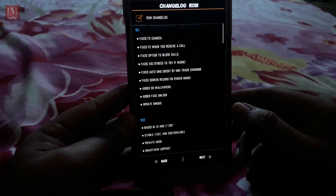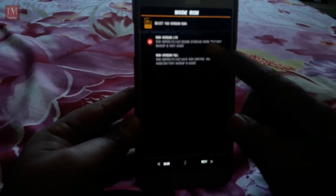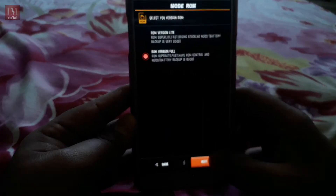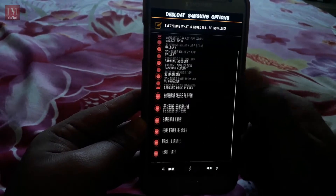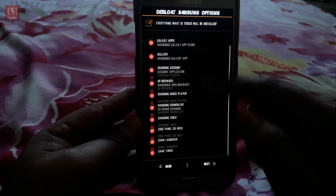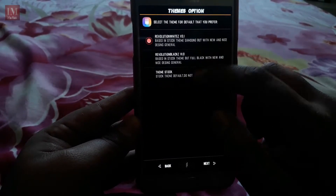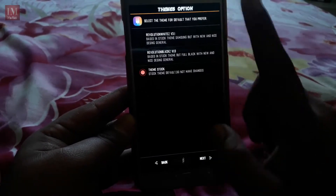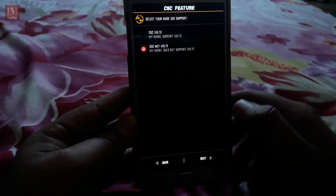Hit next to continue. You will see the changelog of this ROM. I recommend the full version of this ROM. I'm not going to change anything — 300 DPI. I'm going to select all these apps as they are very necessary, and for theme stock I'm not going to install any kind of theme.